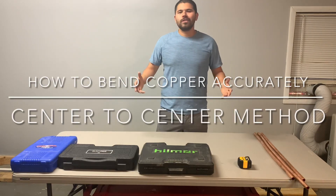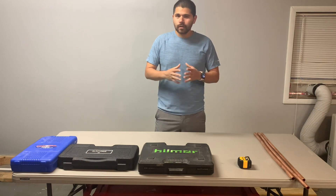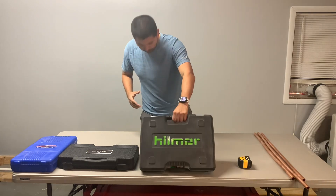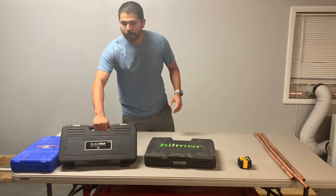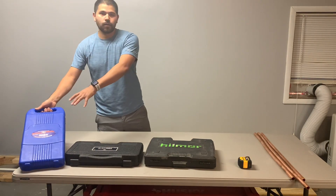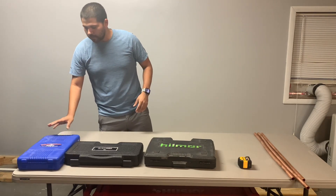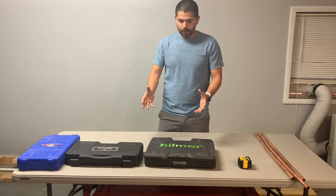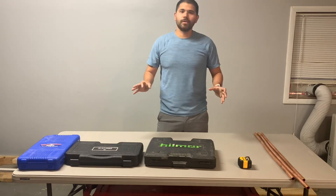Hey, what's up guys? So today in this video I want to go ahead and show you guys how to actually bend copper accurately. I know a lot of people have said that on the Hill More it doesn't mark where your center line is going to be, same with the Black Max CPS bender. But on the Uni-Weld that does have that already included on the mandrels. Basically in this video you guys will learn that you can actually bend them properly, you just have to understand how to properly use it. It's super simple guys.